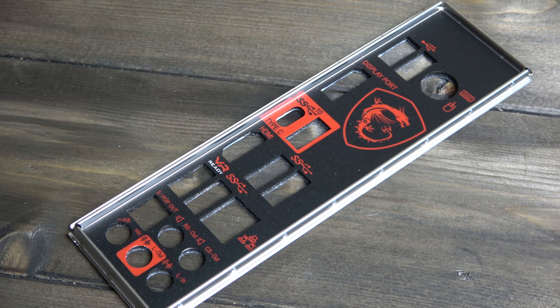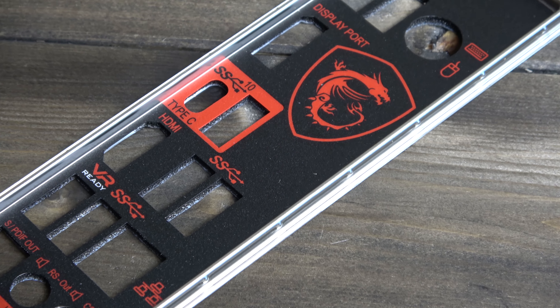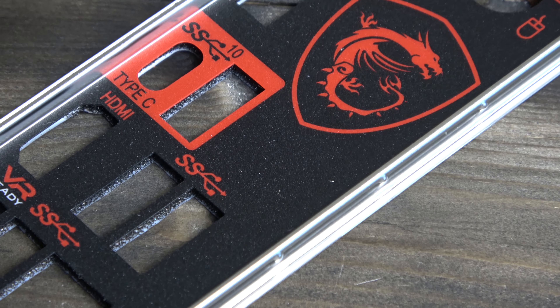The rear I.O. panel, which is actually covered in a thin foam layer of plastic on top, matches the red and black theme and it certainly looks the part with clear labelling for the ports.